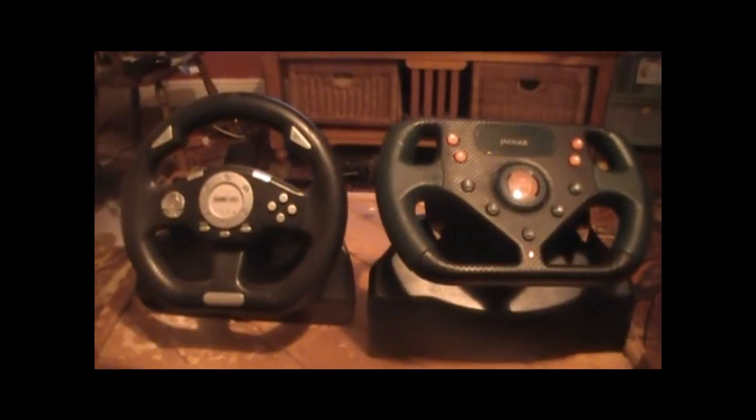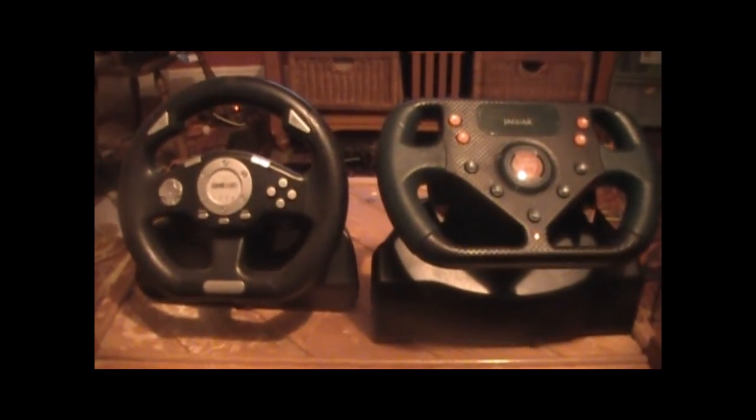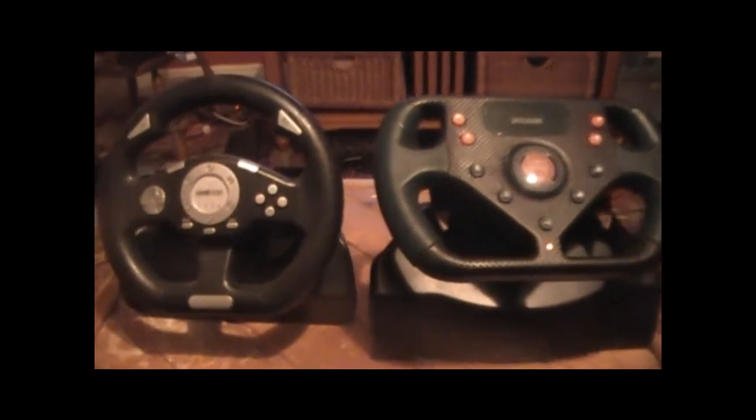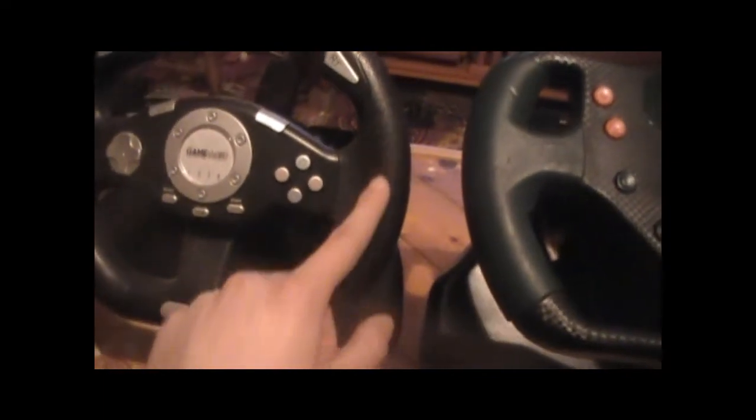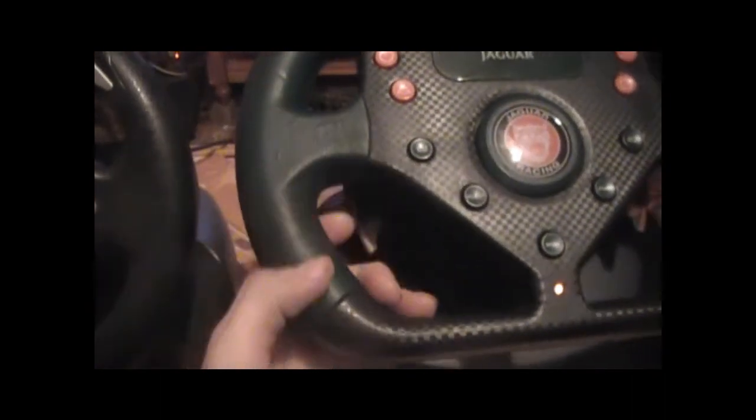Here's a comparison with GameWare's PS3 steering wheel, which seems a whole lot cheaper. This GameWare one is just plain plastic, whereas the Jaguar wheel has proper cloth-like grip material. This one has proper grip, whereas the GameWare one is just cheap material.